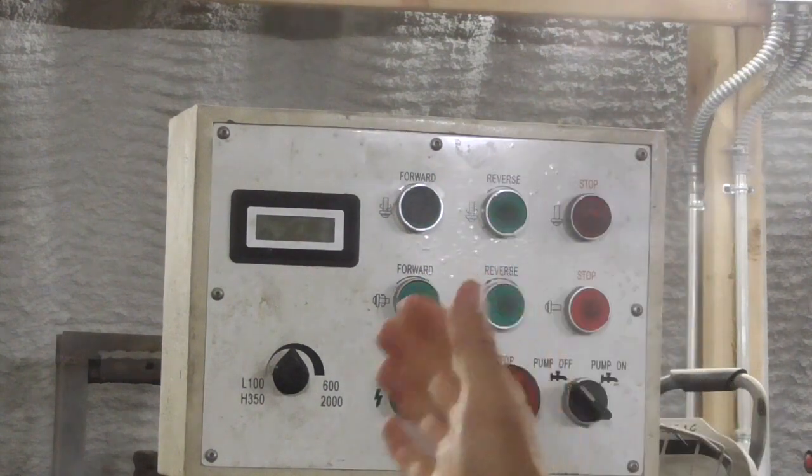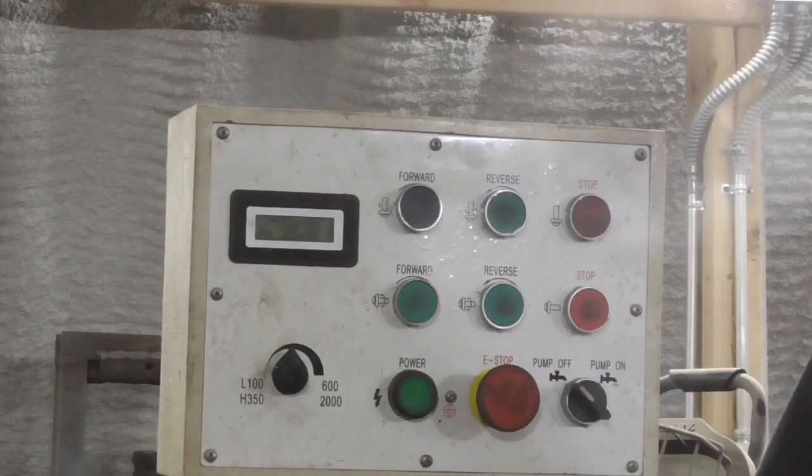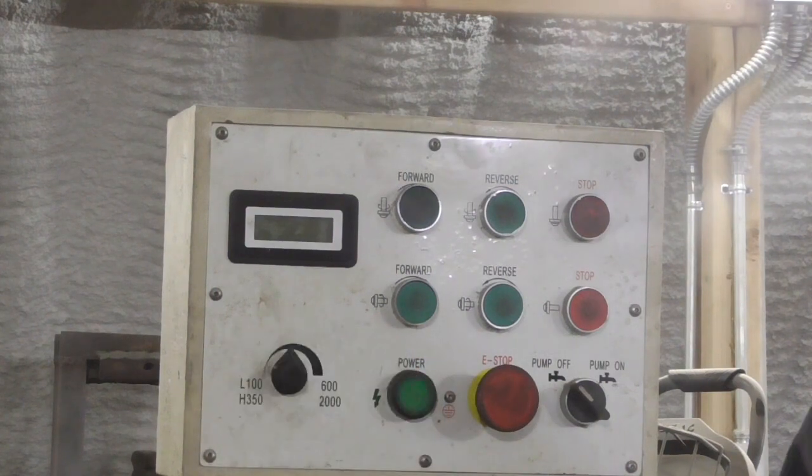Just recently it happened again, and rather than fixing the potentiometer again — which I probably could have done — I decided to just replace it with a different potentiometer. I'm sure I could have gotten a direct replacement part from Grizzly, but I didn't really want to wait for shipping to get the milling machine back up and running. Knowing how these digital speed control systems generally work, I realized I didn't need to use an identical replacement part.